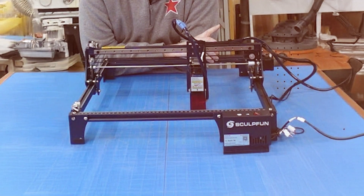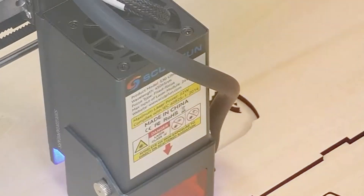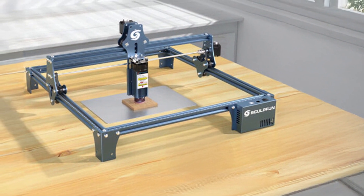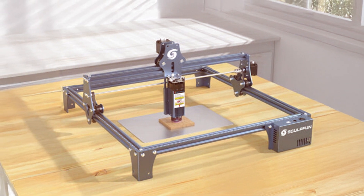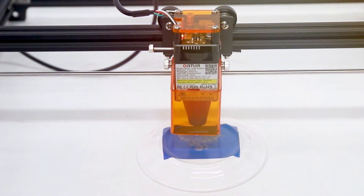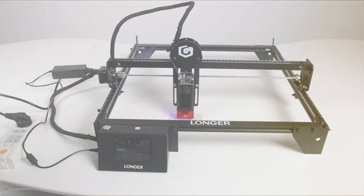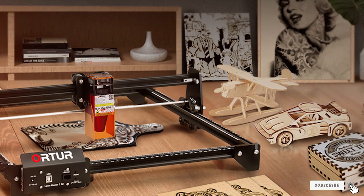Usability is enhanced by the machine's intuitive software and easy-to-use controls. The S9 is designed to be user-friendly, with minimal setup and maintenance required. Durability is assured through its robust construction and reliable components. That wraps up our review of the top 7 laser cutters for small business success. Each of these machines offers unique features and benefits, ensuring you find the perfect fit for your needs. Thanks for watching, and don't forget to subscribe for more insightful reviews and tips.